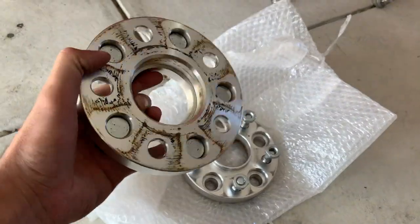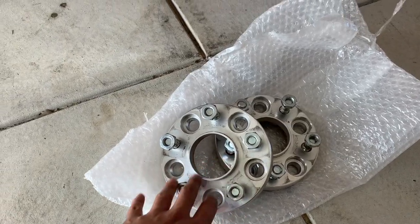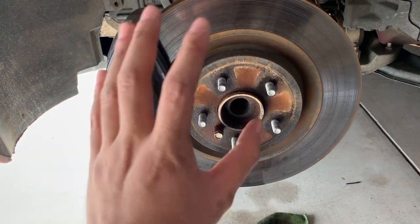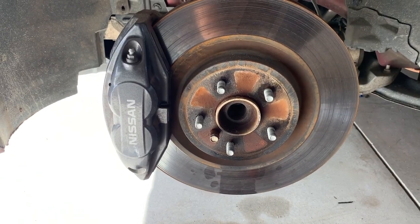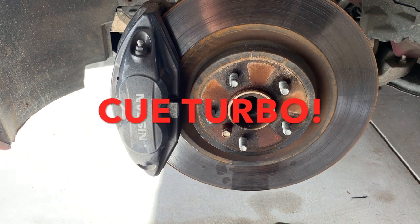I did kind of prep them — I cleaned them up as best as I could. I'm just going to clean the faces of the hub. The difference between the fronts and the rears is this: there's a safety bolt on the front, so you can't just put different wheels on it.